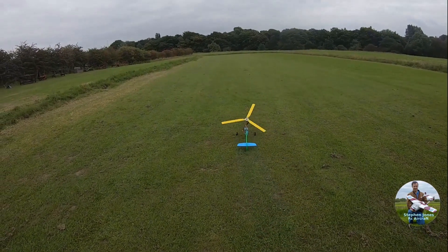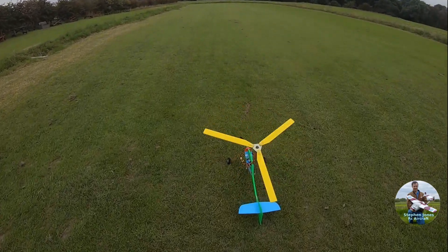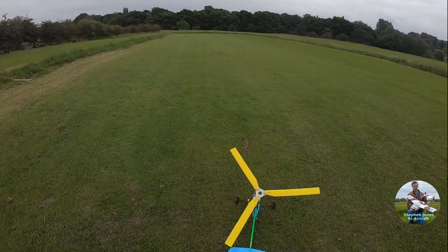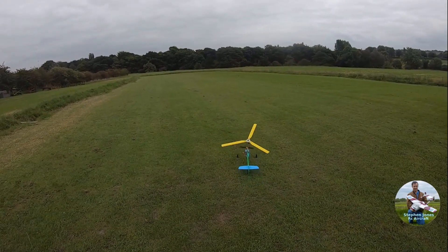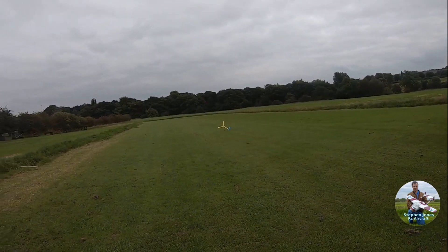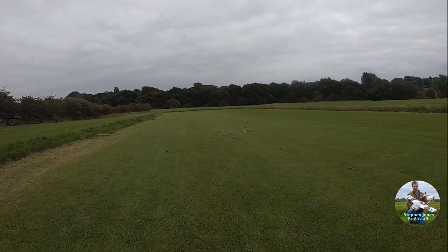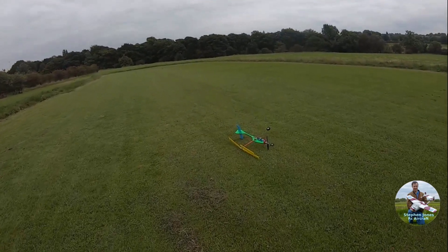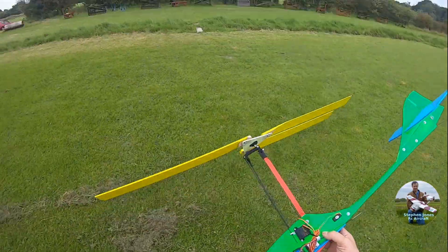We've got a crosswind unfortunately which is not going to help anything, is it? One turn. No! That would have been a crosswind that caused that, but no damage.